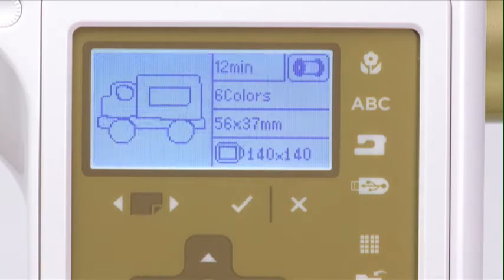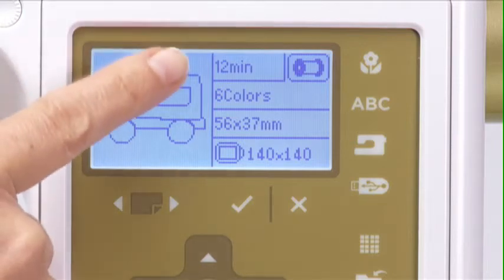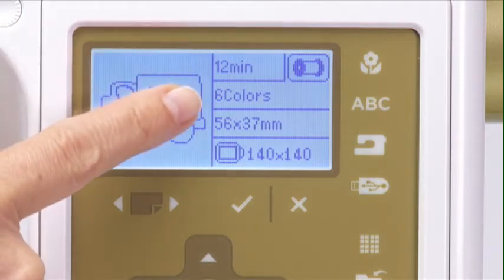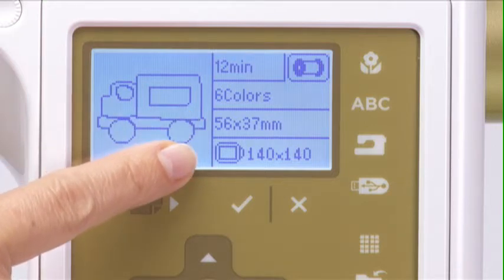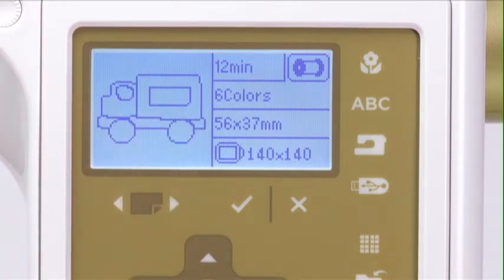When you press the selected design icon, the Ready to Sew screen appears. You will see an image of the design, as well as other information such as the sewing time in minutes, the number of thread colors required, and the size of the design and recommended hoop size. For more information about the sewing order of the thread colors, press the spool icon.